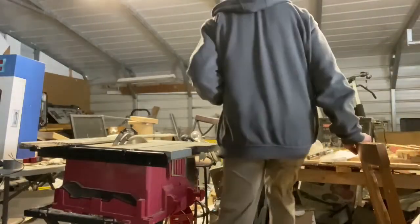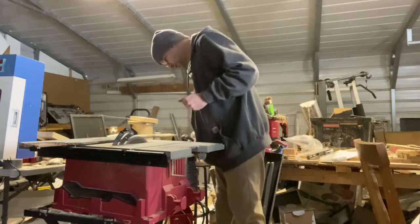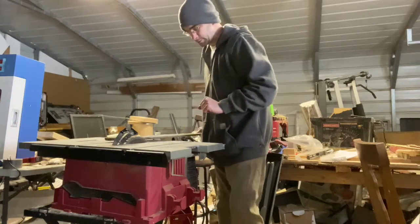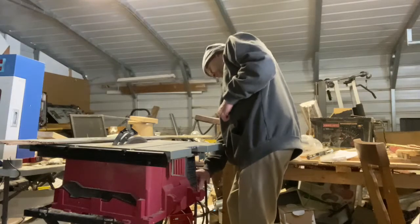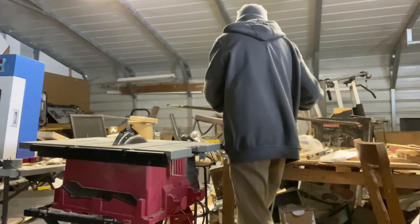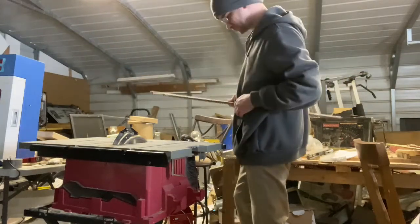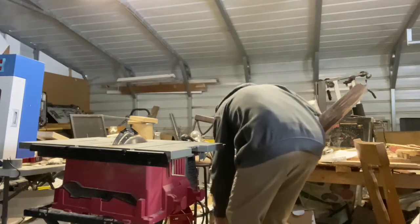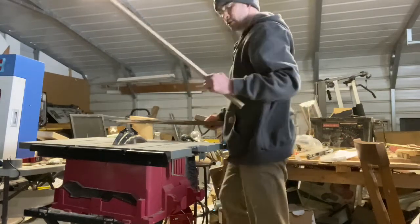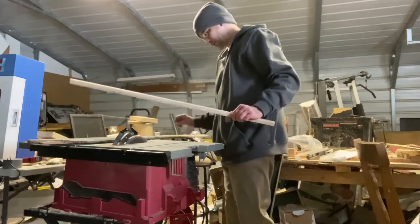It's currently five degrees outside. This is not a heated shop — it's chilly. First I've got to cut this down and then cut it again. So it's currently five degrees outside, there's no heat in this garage, and I'm going to cut this down.